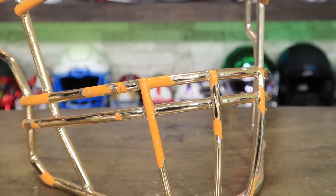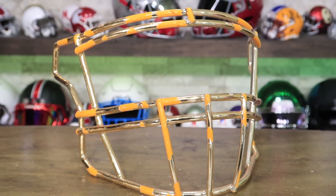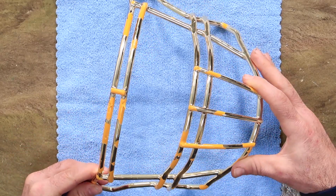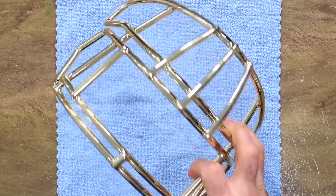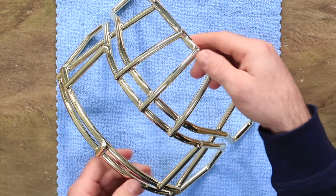So you got to really be careful what you ask for. If you think that you're going to want chrome and you have dreams of it staying perfect, and then you go on the field and play and freak out because it gets chipped — well, yeah, it's chrome.